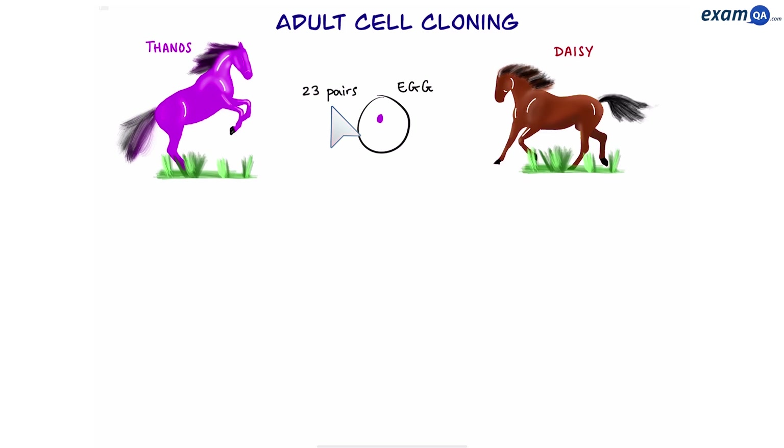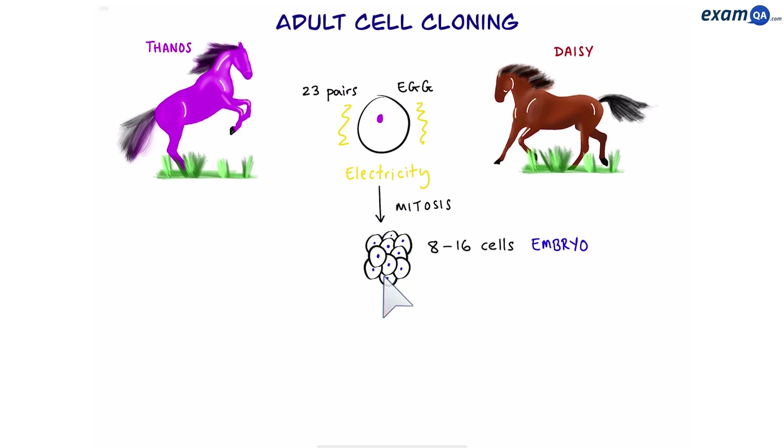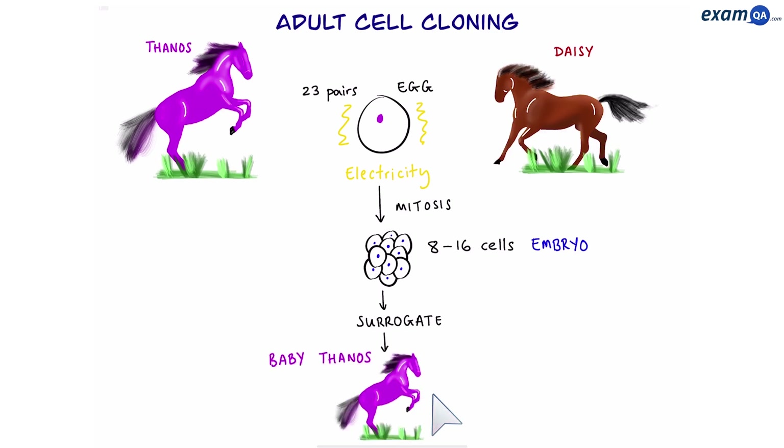This is almost like a fertilized egg. However, now we have to electrically stimulate it to start dividing. It will begin to divide by mitosis and soon we'll have an embryo once again. We're going to place this embryo into a surrogate mother, and a few months later a baby will be born. This baby will be an exact clone of Thanos.